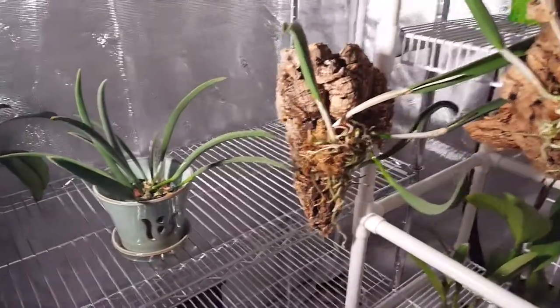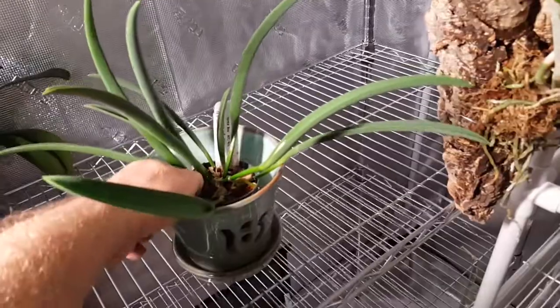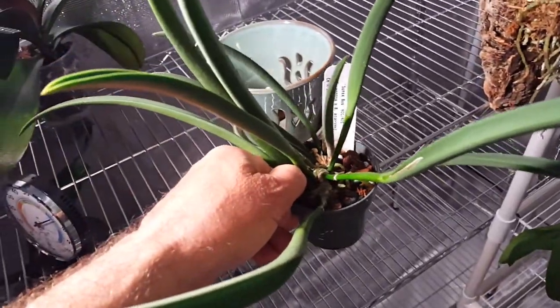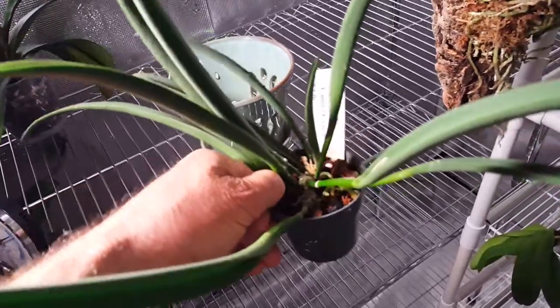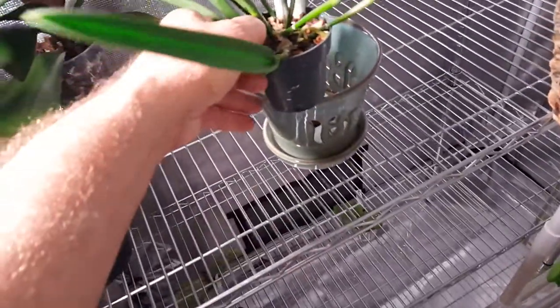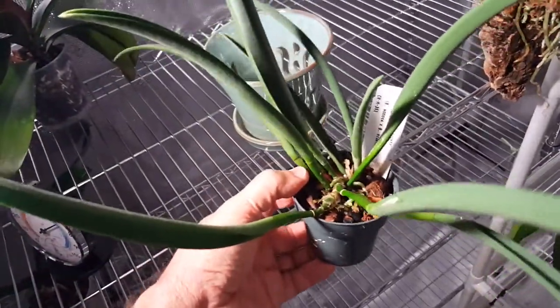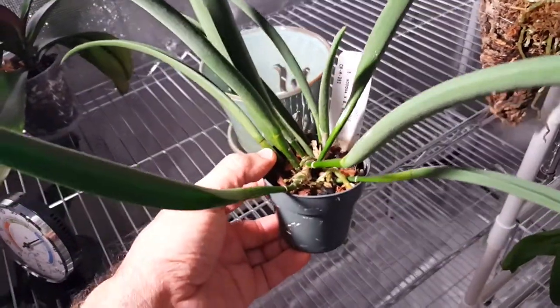Hey everybody, Hobby Bobby here. Today I want to show you my Brassavola Jiminy Cricket superbug. I bought this plant five to six years ago and it was about this size, and it's grown so substantially.